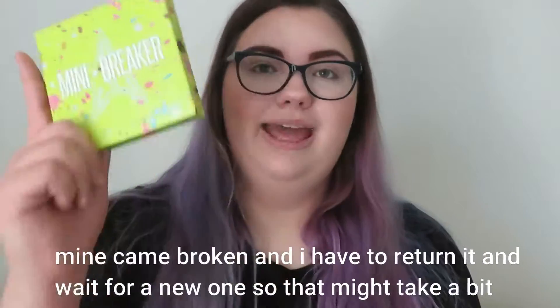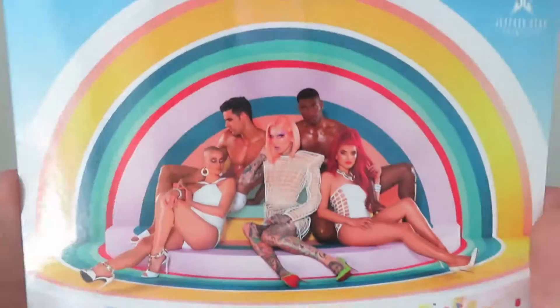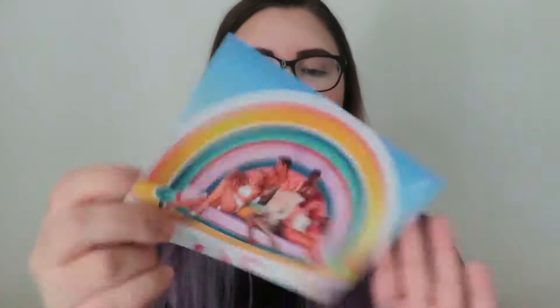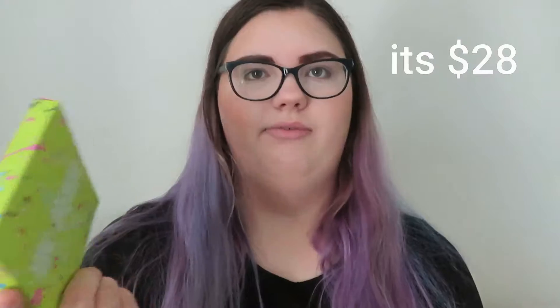So we're going to be doing an eye look with this. I did order the big Jawbreaker palette, so that will be having a review very soon. When you get the palette, you also get this cute little card — it's Jeffree and some friends on it — and then you get the mini Jawbreaker palette. I'm pretty sure this palette retails for about $28; we rounded it up, so it's about $30 for a mini palette.